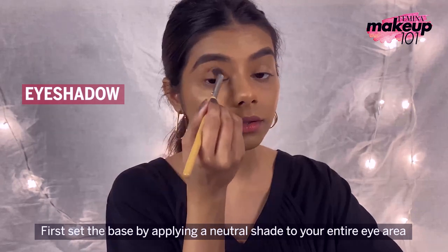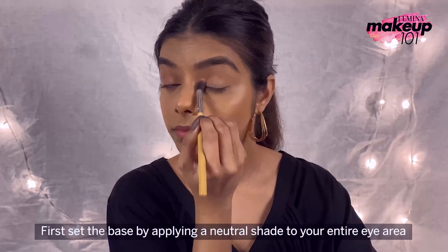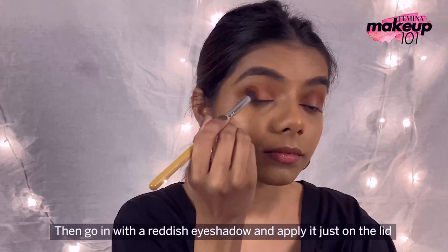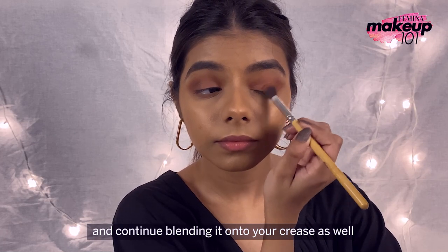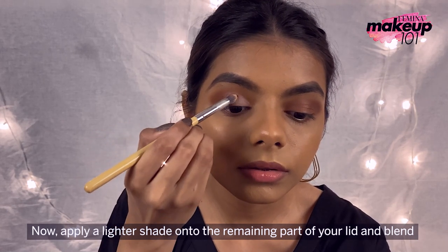First, set the base by applying a neutral shade to your entire eye area. Then go in with a reddish eyeshadow and apply it just on the lid. Next, fill the outer corners of your eyes with a dark brown shade and continue blending it onto your crease as well. Now apply a lighter shade onto the remaining part of your lid and blend.